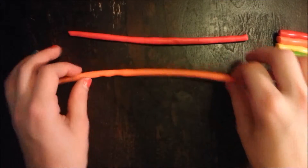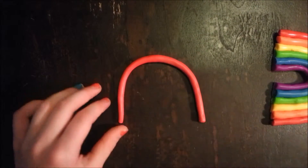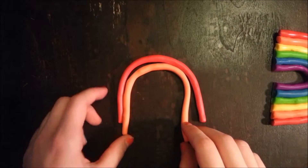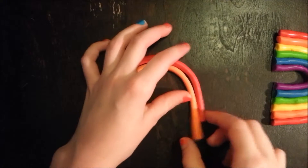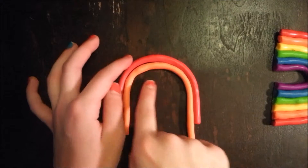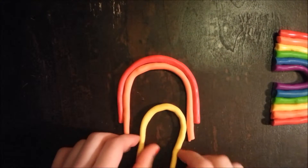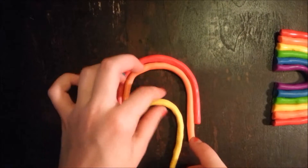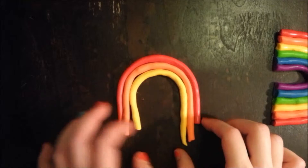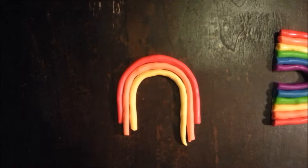Grab the red and just shape it how you want it. Then grab your orange and put it right next to it just like you did. Of course it's going to be smaller, and the ends will be longer — we can cut those off later. Then do the same thing with the yellow, and every single time your pieces will get shorter obviously.